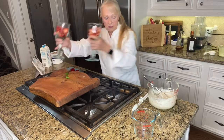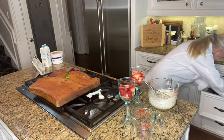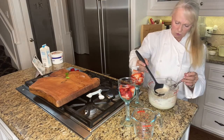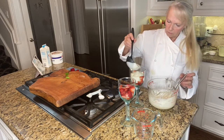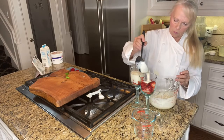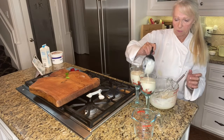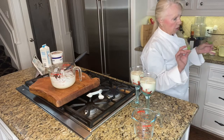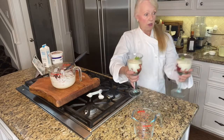Now take your glasses and carefully ladle the sauce over the strawberries — try not to dribble. This recipe is enough for about four Romanoffs. Then take some beautiful fresh mint and pop it on top. There we go — Strawberries Romanoff for dessert!